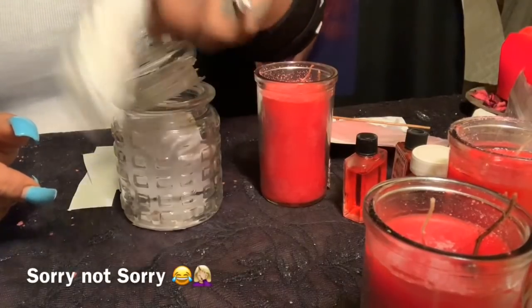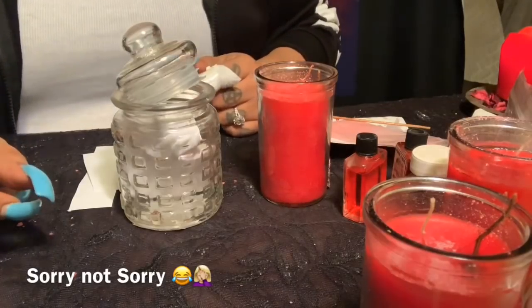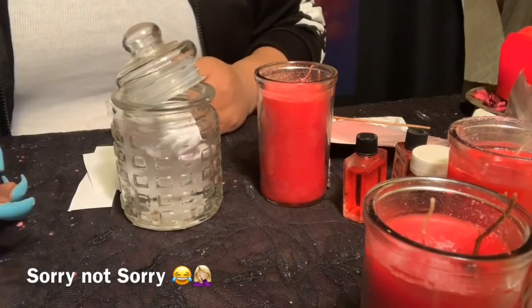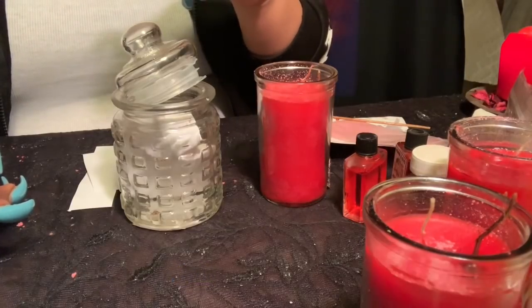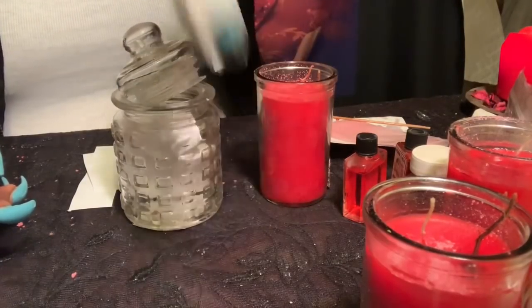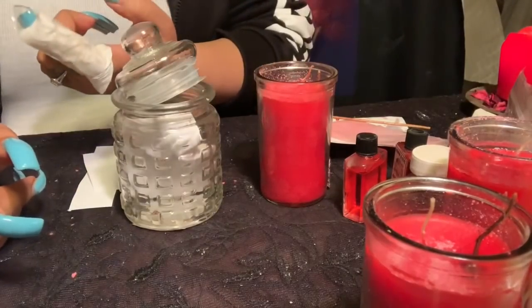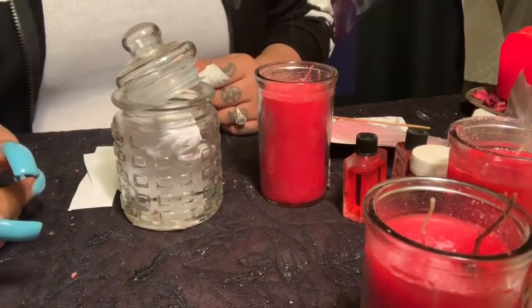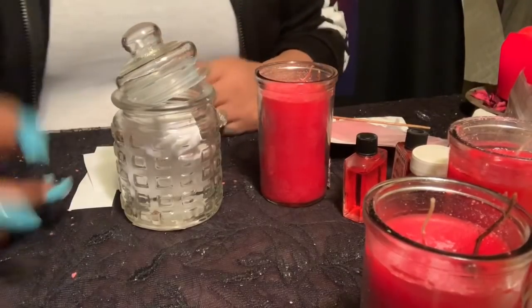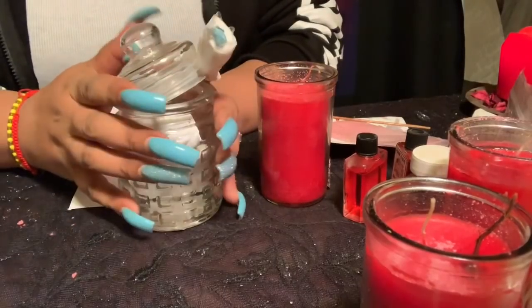I want to apologize — tonight is a full moon and I was doing a bit of chaotic spell work earlier in the day and had a little accident. I had to put some ointments on, which is why I have this bandage. I want to make sure it heals rather quickly.